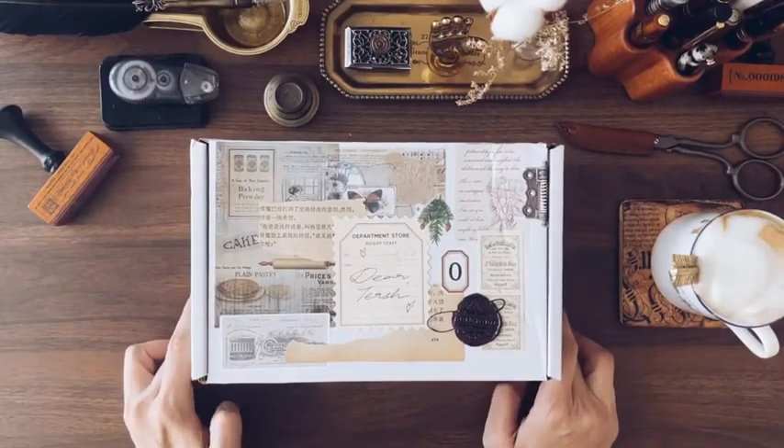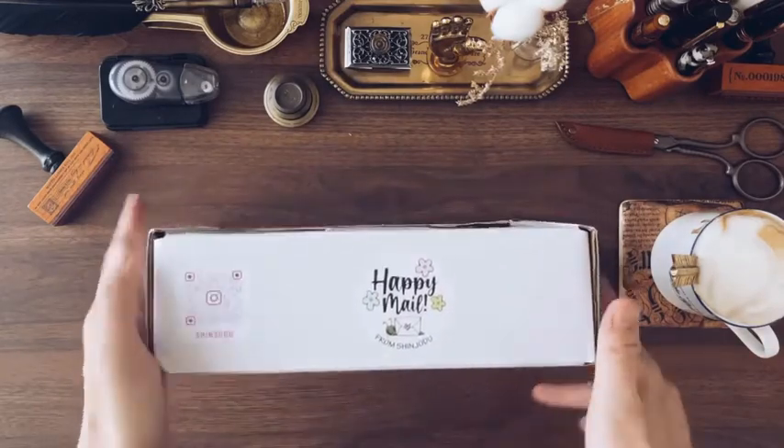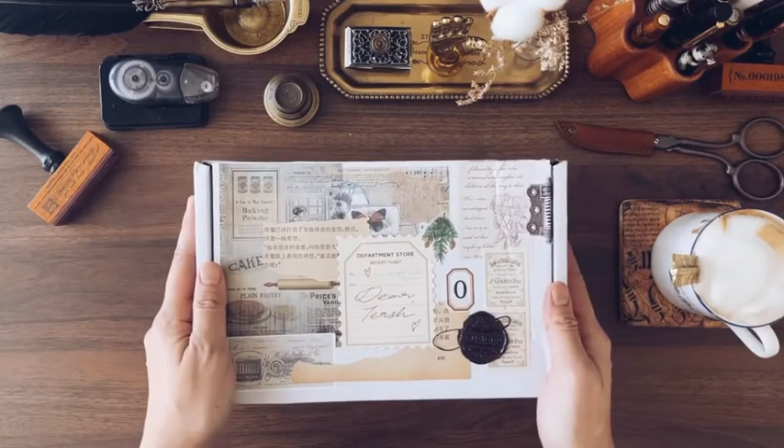Hi everyone! It's been a while and I'm really excited today because I have challenged myself to journal with only the supplies that came in this Shinjodu box.